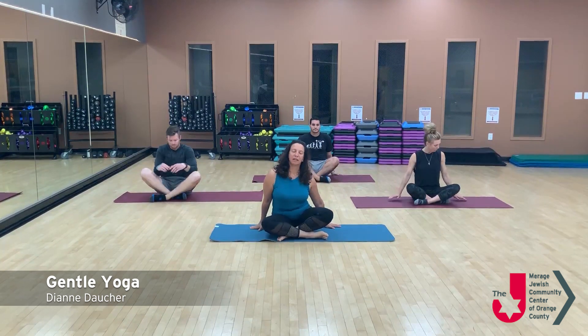Welcome to Gentle Yoga at the J. My name's Diane, and we'll be teaching a class that runs about 20 minutes. So let's go ahead and get centered on our mat. Just find your seat bones, find the length of your spine, find what we call our central energy channel.